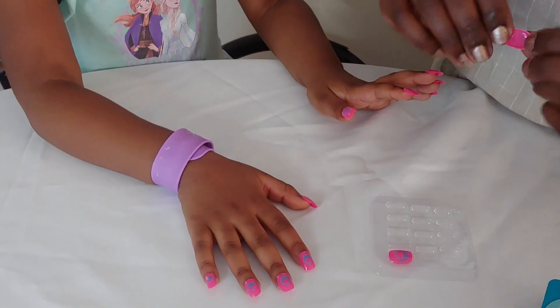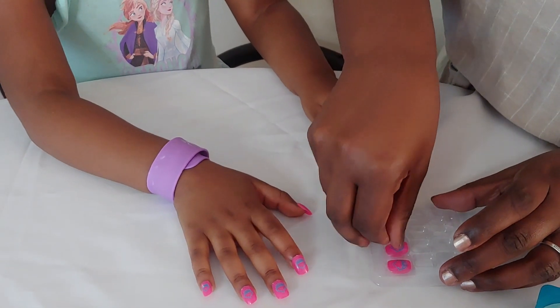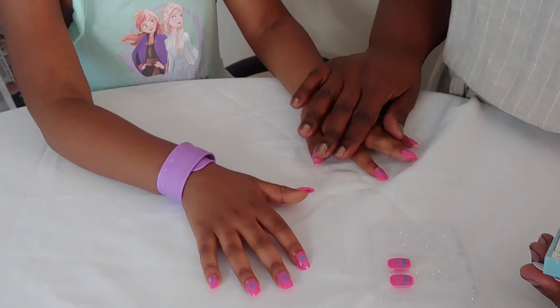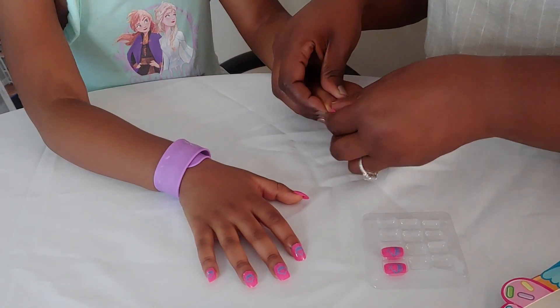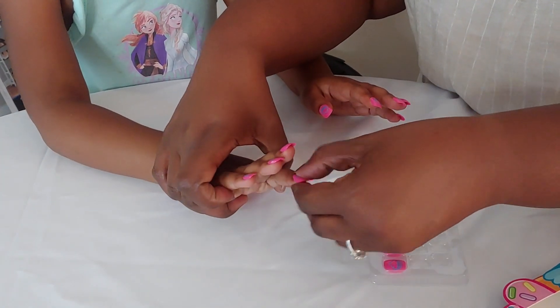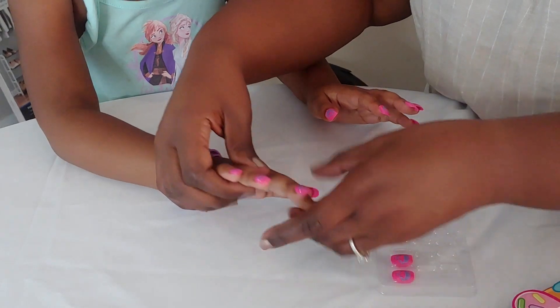It's already got some glue already on the back, and you just stick it on. And to remove, it says just soak your nails in warm water for 10 to 15 minutes, but more than likely they'll probably just pop off on their own. For a dollar, you get what you get.